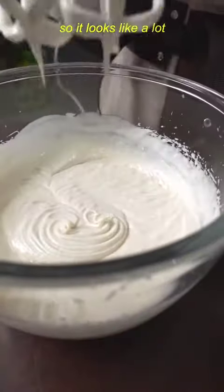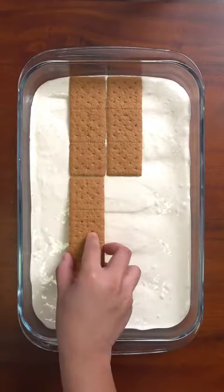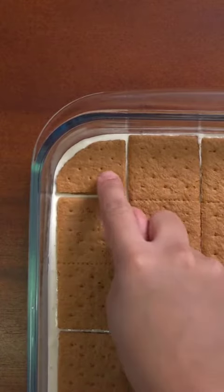But to make it lighter and look a lot more, you can whip it until almost double. In my experience, this will give it more of an ice cream texture, which keeps better in the freezer.